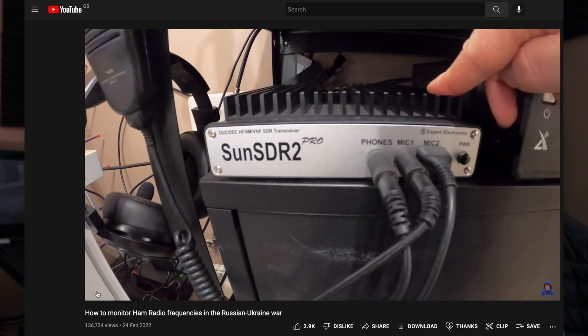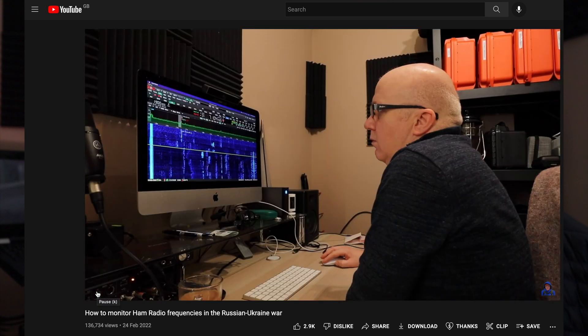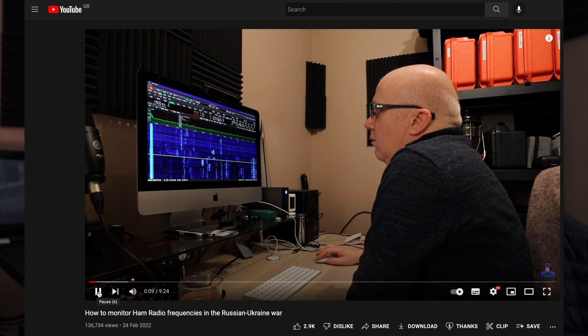I've been meaning to do this video for a few months, but because it's been spring and summer in the UK, the spare time I've had I've gone outdoors. However, the weather today is so hot that going out and camping overnight in the Peak District is a little bit mental. Ever since I did the Russian-Ukraine coverage a few months ago I had loads of people asking about the setup, so this is that video.